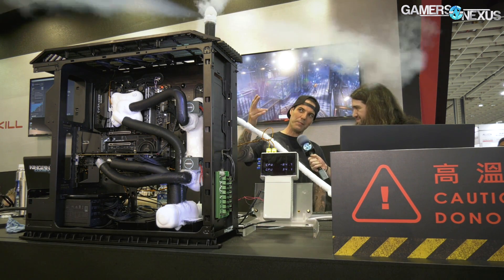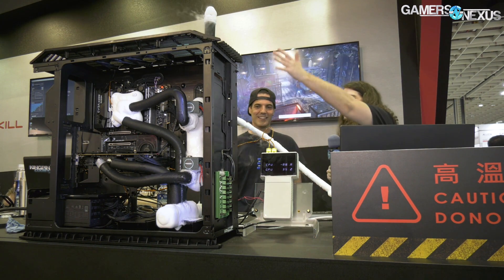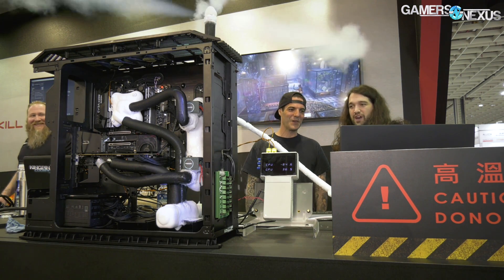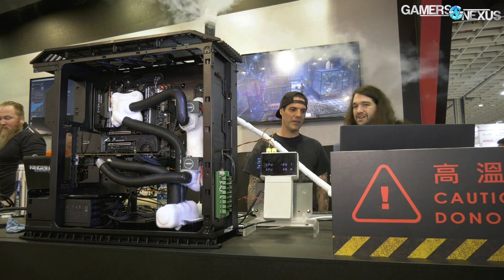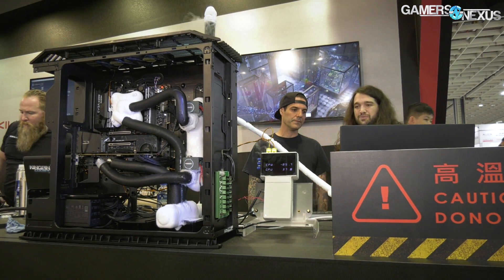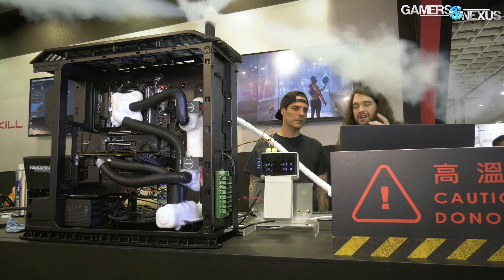I put a straight pipe on the back to add a little more drama for the crowd. So now we've got an exhaust basically straight into our faces. The system is currently running at 5.6 gigahertz — 7980XE running 5.6, Time Spy. I don't know what our goal here is for frequency, but we're going to push it a bit further. Before that...